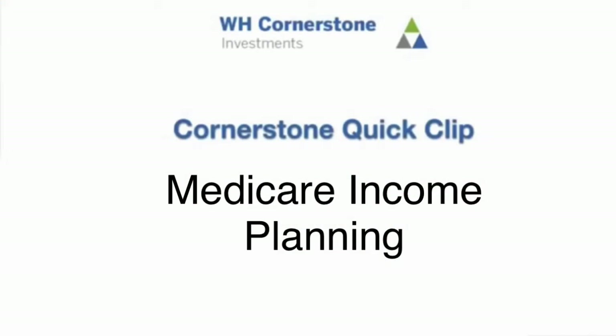Hi, this is Bill Harris and on today's Cornerstone Quick Clip we're going to be talking about Medicare Income Planning. There are two parts to Medicare: Part A and Part B.